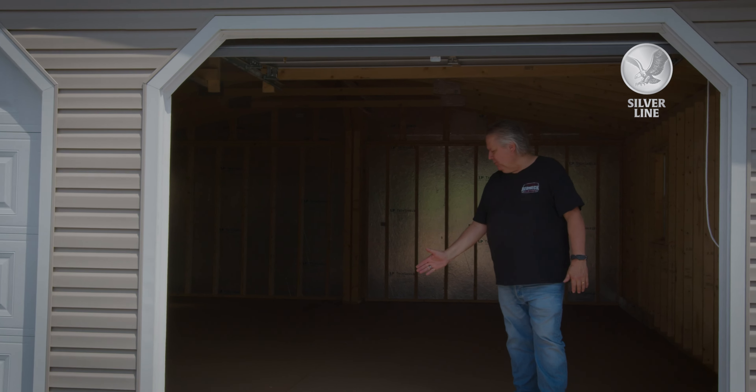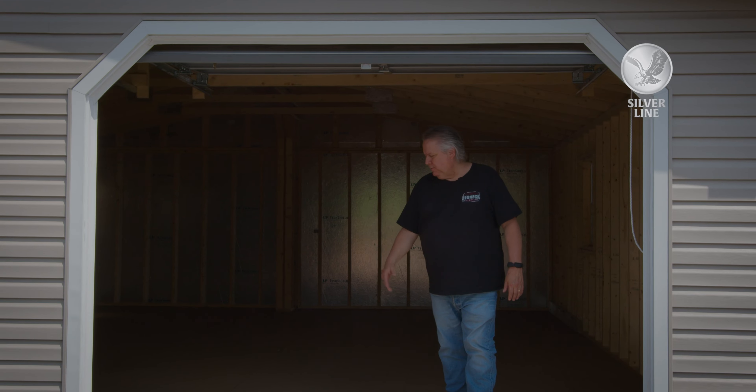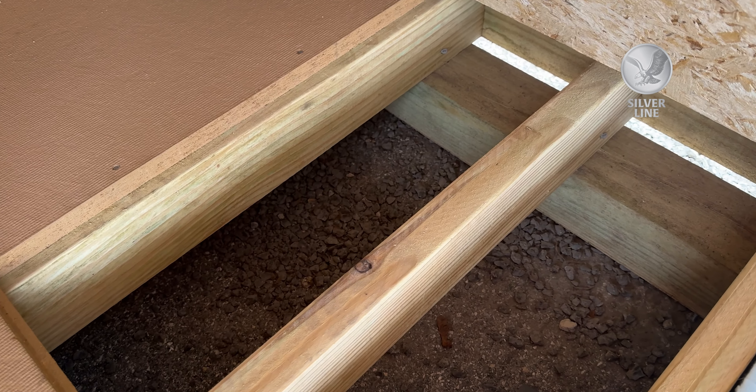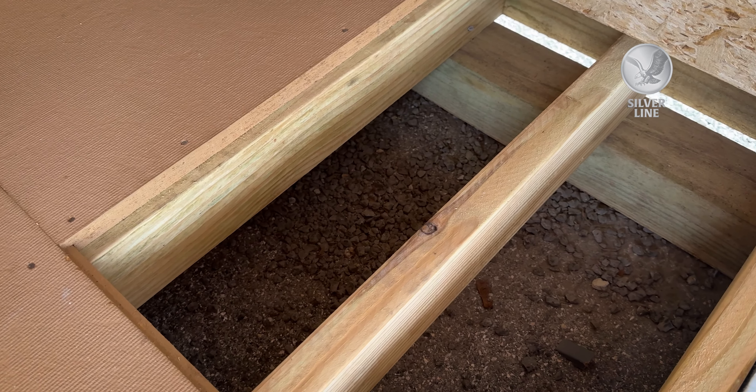When you're underneath this floor, you're going to have 2x4s every 8 inches apart, all pressure treated. On top will be a 3/4 inch tongue and groove LP smart board.